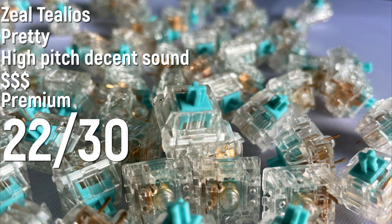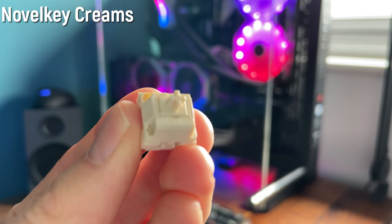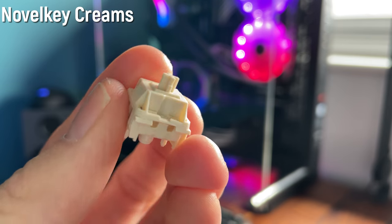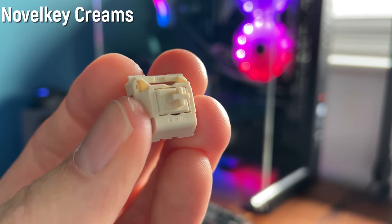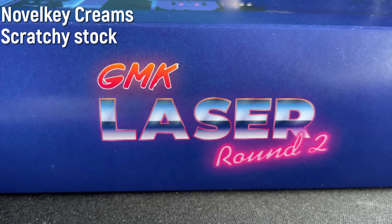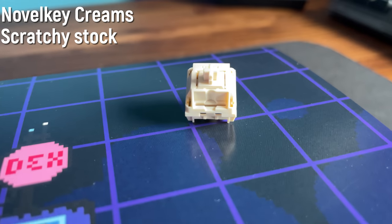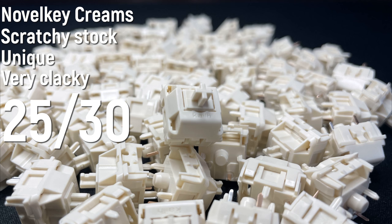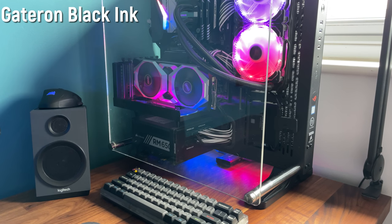Novel Key Creams come with a 70 gram spring weight and super tight housing. They come stock out of the box unlubed completely and sound absolutely trash — super scratchy, super loud. However, when you lube these I think it gives a really nice unique clacky sound. Personally I think I prefer this over any sort of deep thocky switch. There's a reason why I use this with my only GMK keycaps on my daily driver keyboard — it's just a super nice switch. I'm gonna give it a 25 out of 30. Most people will probably disagree because they're really scratchy, but I think that gives it a nice bit of character and they are very unique.